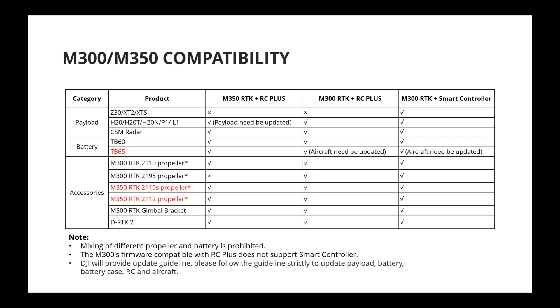These two platforms look very similar and many accessories are cross-compatible. On the payload side, the M350 no longer supports the Z30, XT2, and XTS. The H20 series, P1, L1, and H20N are all supported. CSM radar is supported. TB60 batteries can be used with the new M350 RTK, and the new TB65 batteries can be used with the old M300 RTK.